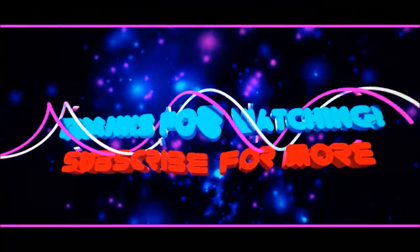This is the end of the video. I'll see you next time.